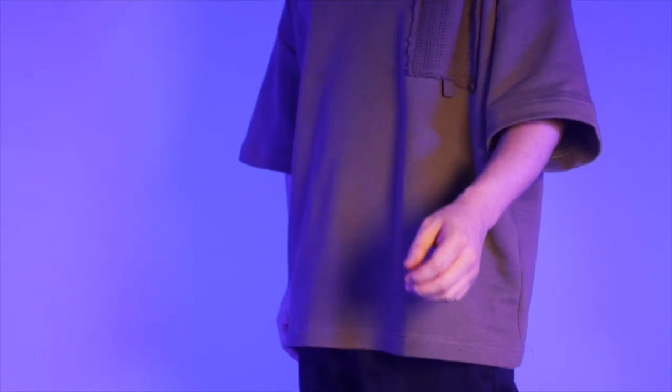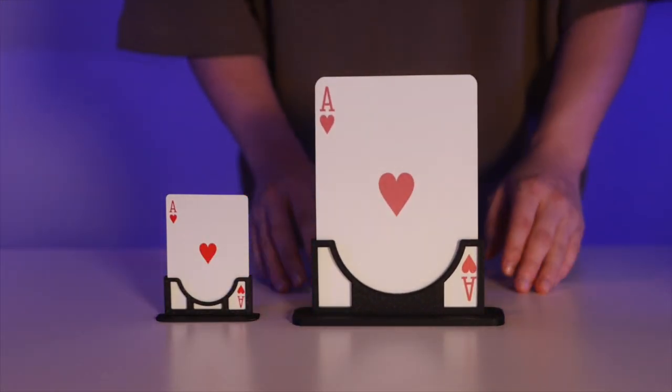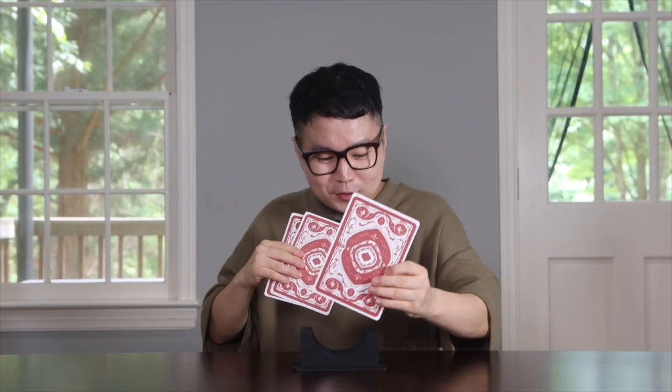Hi guys, I'm musician Jackie Yu. This time I'm back with 3 card monte stance, but now it's a big one. Due to many requests, I've made a jumbo size and I'm thrilled to share it with you.